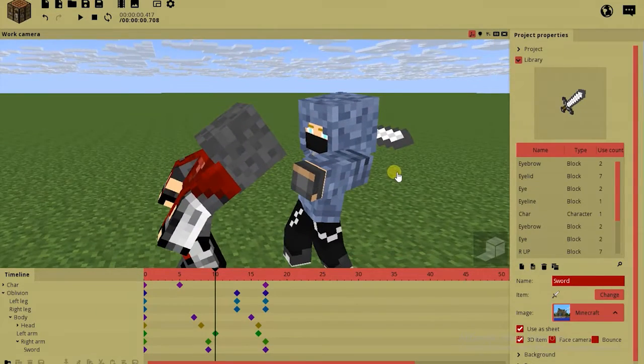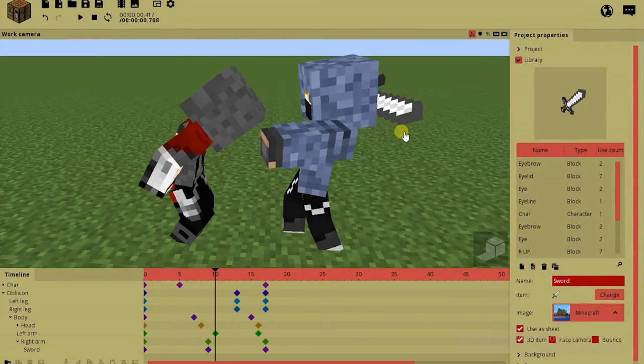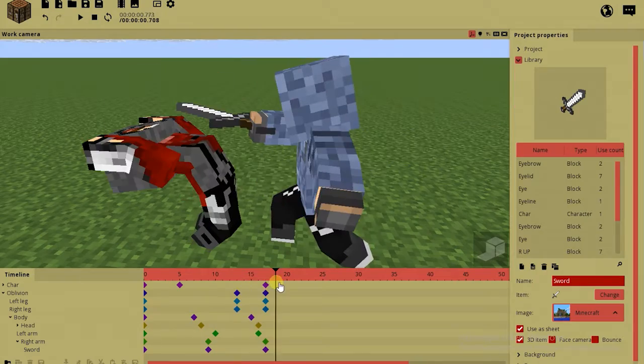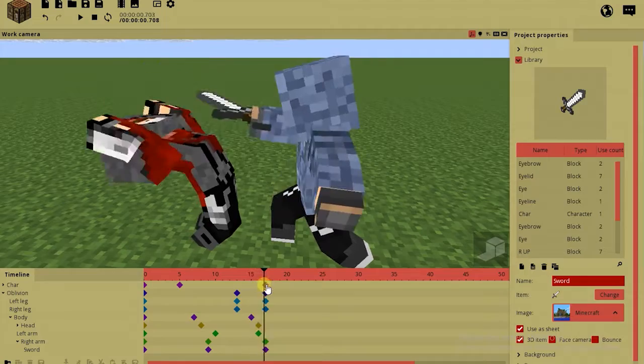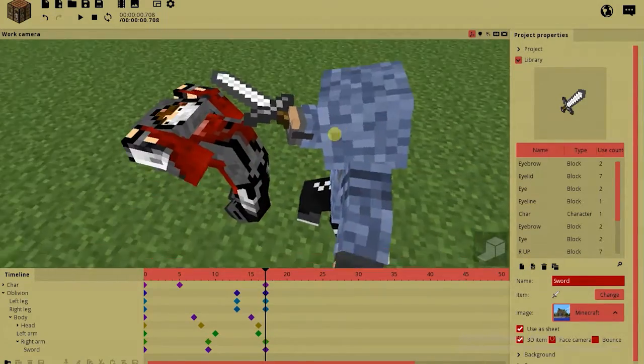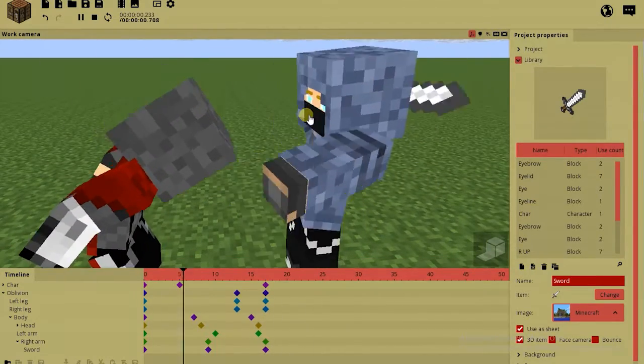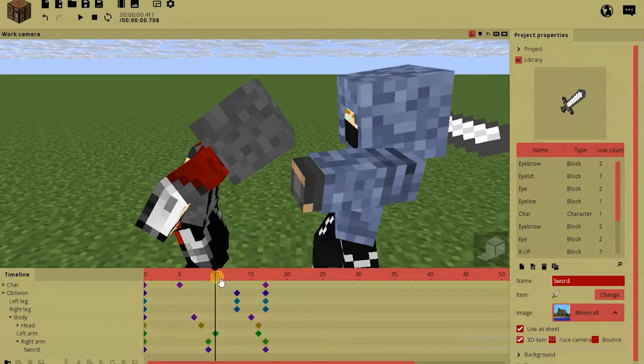Okay guys, so this is done — a little derpy animation. Just a swing of the sword and this derpy matrix dodge or whatever. You won't believe how much time this actually took me. It took me almost 10 minutes to do this. Moving on.